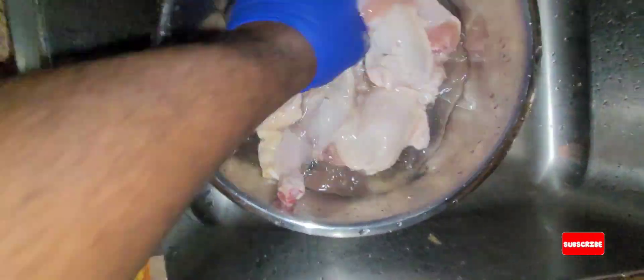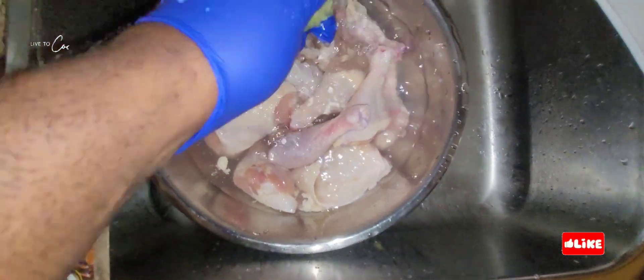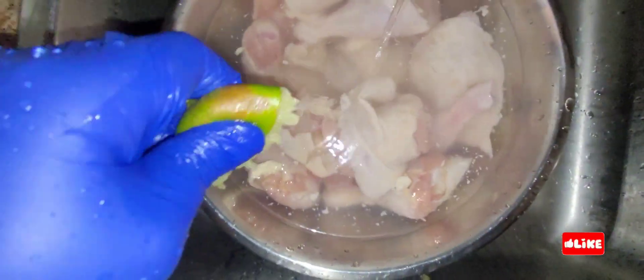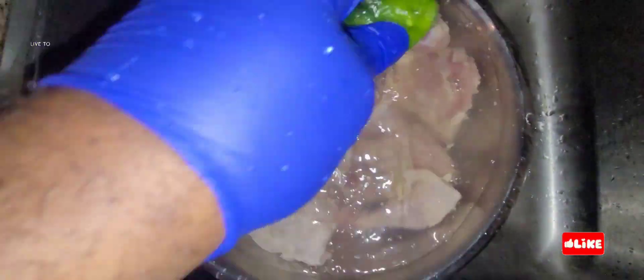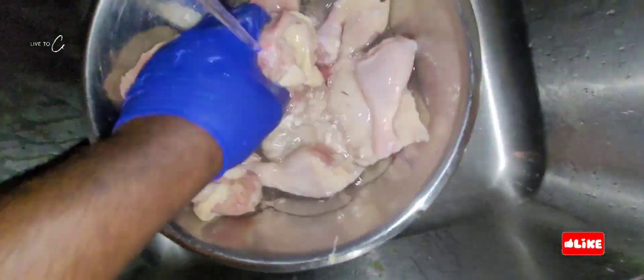We're cleaning our chicken with some vinegar and some lime. A lot of people say heat kills all the bacteria, but we clean our chicken. We're going to wash your chicken three to four times. Look how lovely that looks — nice and clean, lovely, that's how we do it.